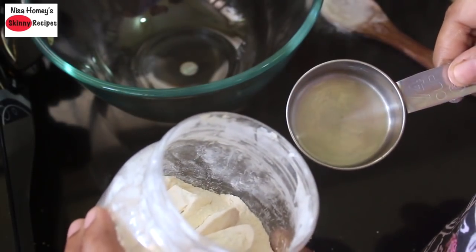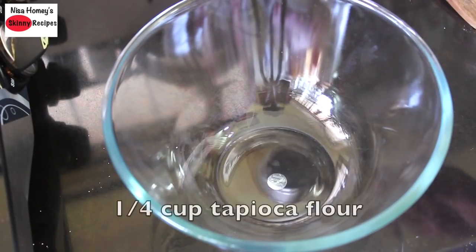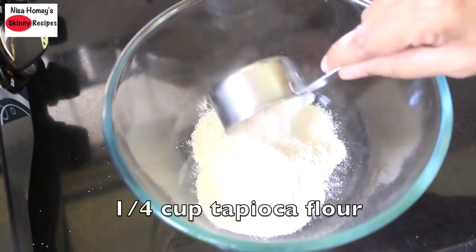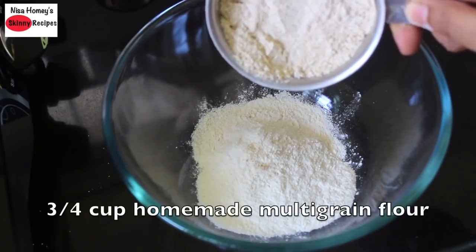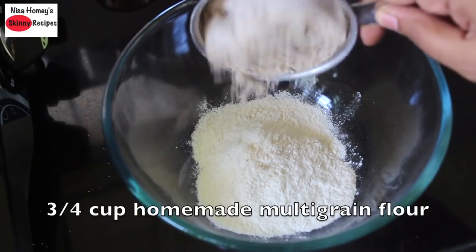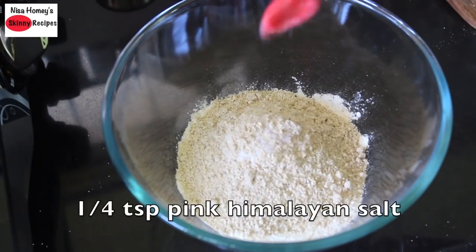I'm going to measure one-fourth cup of tapioca flour into a bowl. I'm adding in one-fourth cup of tapioca flour and three-fourth cup of homemade gluten-free multigrain mix, plus one-fourth teaspoon pink Himalayan salt, or as needed.